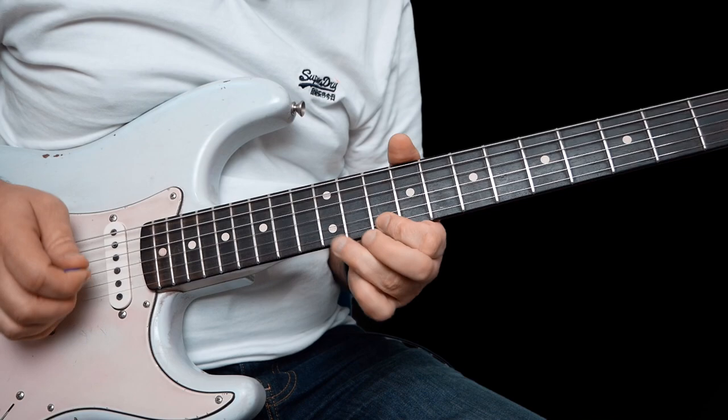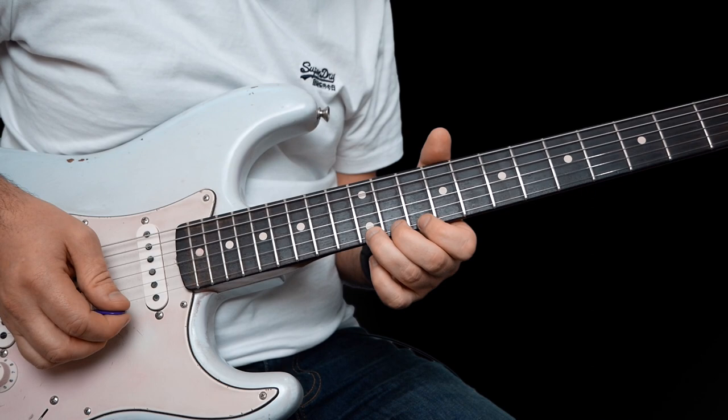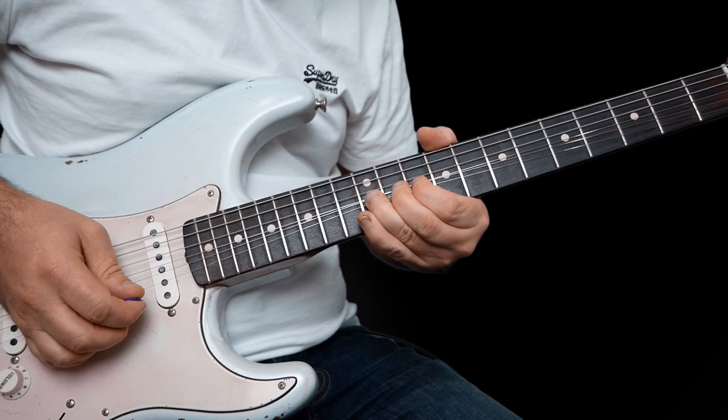So this one we've got kind of position two. You're bending up this 12th fret on high E — kill it again with your right hand, pick it and let down. Pull off to ten, seven, and then 12 on the B.